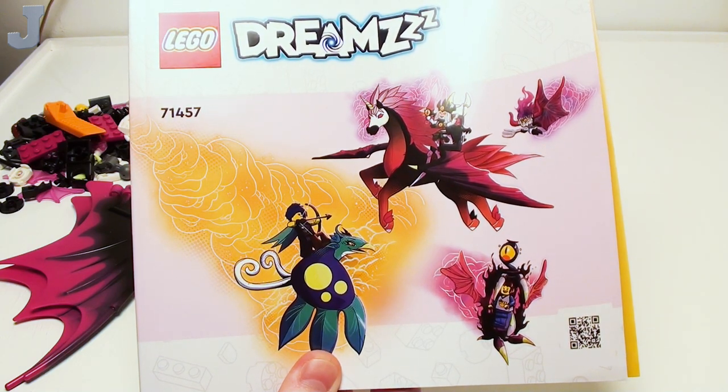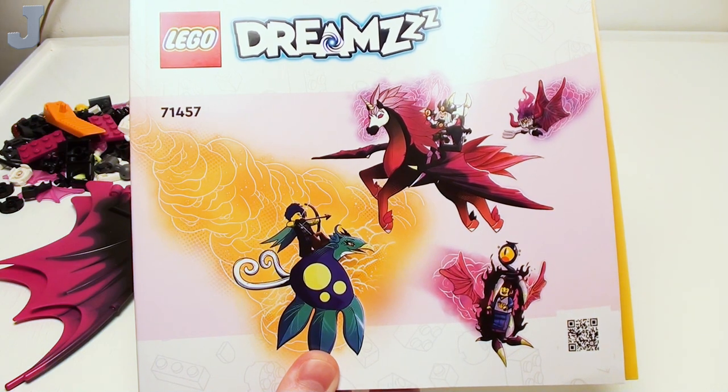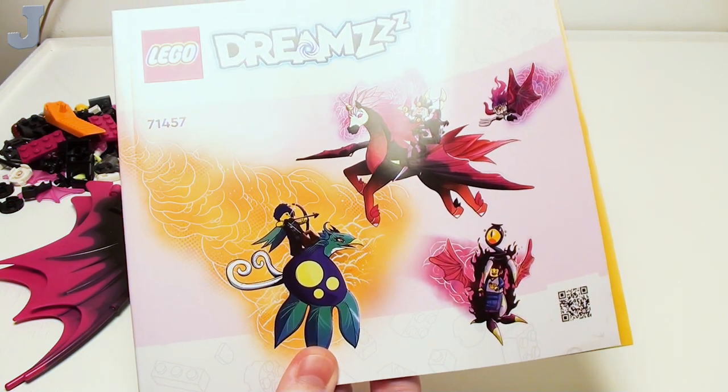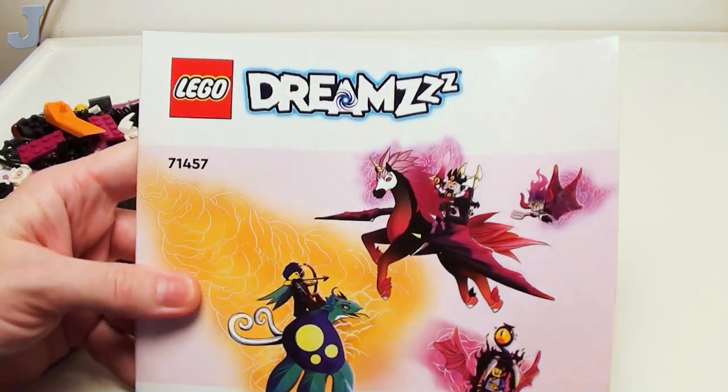Hey guys and gals, let's build Pegasus's Flying Horse by LEGO Dreams. This is set number 71457, contains 482 bricks, retails for $49.99, and this set was provided by the LEGO Group for review.